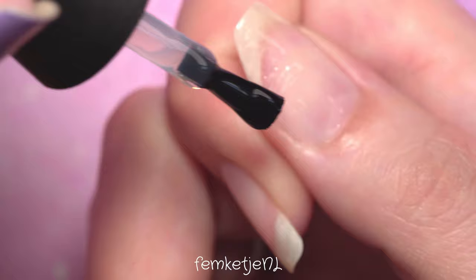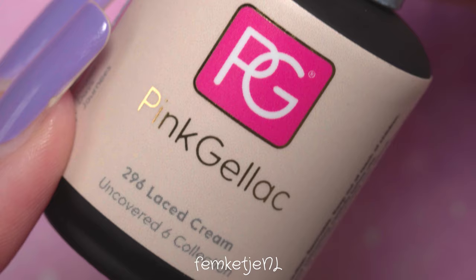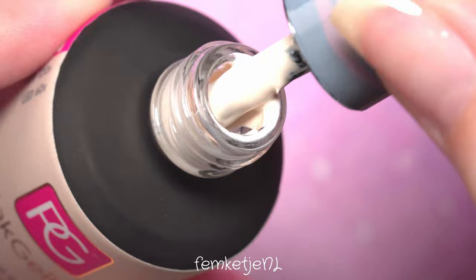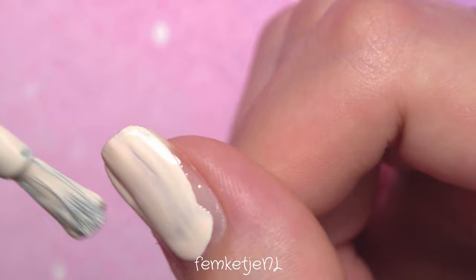First I'm going to apply a Madam Glam base coat. Those gel polishes only need to cure for 30 seconds, compared to Pink Gel Lock which needs a full minute — that's pretty much the only difference. I feel like Pink Gel Lock is really long-lasting and sometimes a little harder to remove. I usually file off the top coat and soak with acetone for about 10 minutes. The polishes are amazing and last really long, but your nails tend to get a little harder — which is a good thing if you have very flexible nails. Pink Gel Lock is the brand for you.